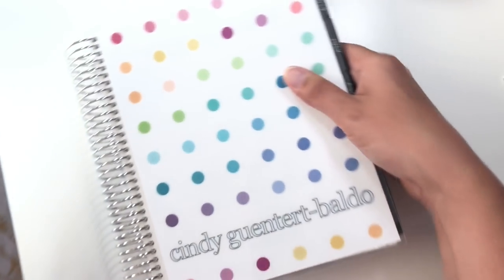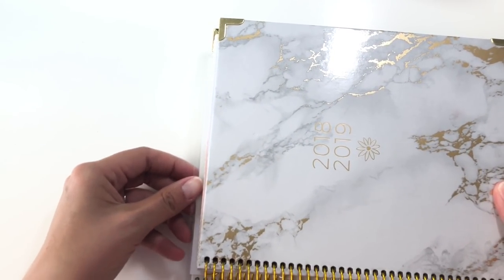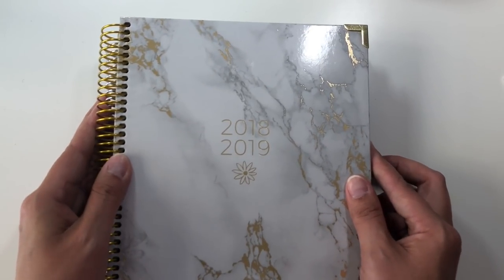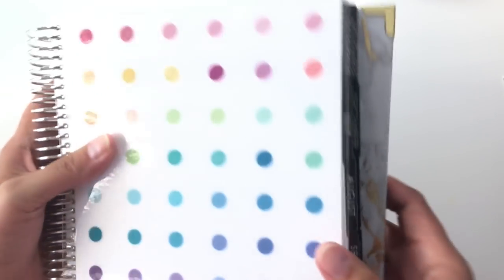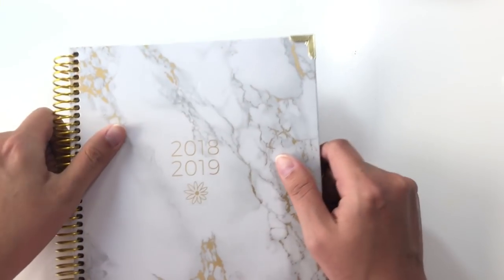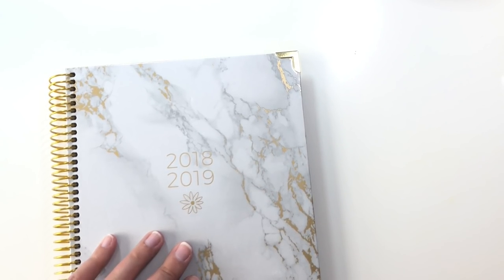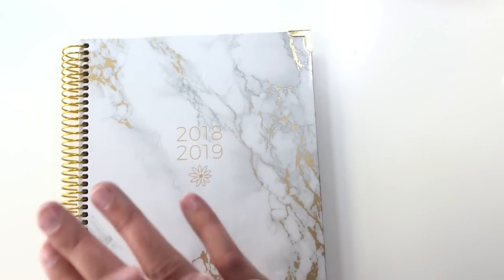This puppy here is the Erin Condren. So if you put it here and you put this on top, it's a small amount of height difference, and in terms of width difference, it is exactly the same width. The big difference though is in the fatness. This Erin Condren planner is massively fat. This Bloom daily planner is at least half as fat as the Erin Condren, and the cover, because it's chipboard instead of laminated cardstock, the cover is way thicker. So that adds some of the thickness to this planner, but in terms of number of pages, it's way less.